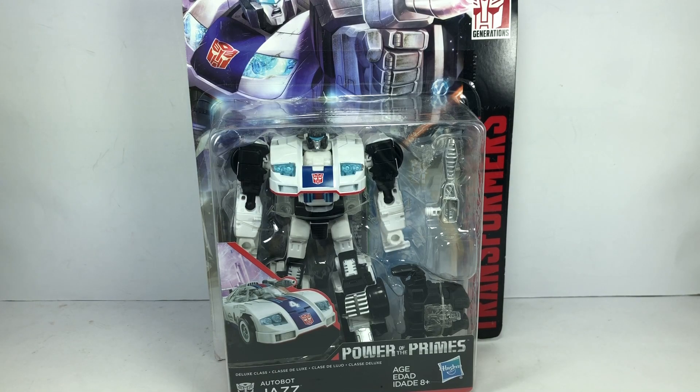It's Retro Sunday once again, and today we are doing a throwback review of the Transformers Generations Power of the Primes Deluxe Class Autobot Jazz. Back in 2018 I had already sold off my Jazz figure — I did a review of it a couple years ago — but I sold it off because I never really understood why Jazz was a combiner or a Power Master or something like that.